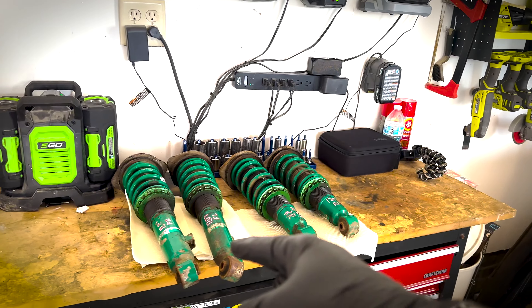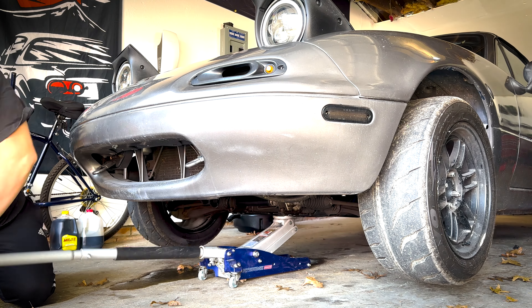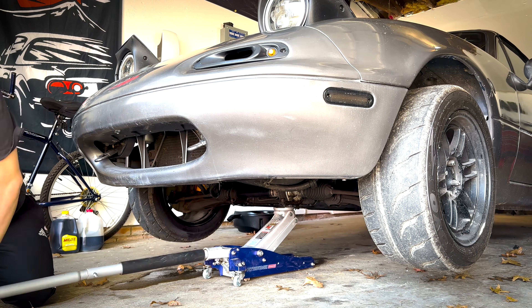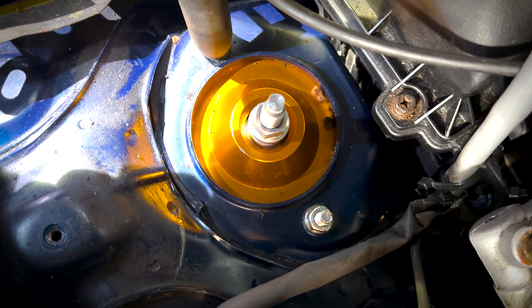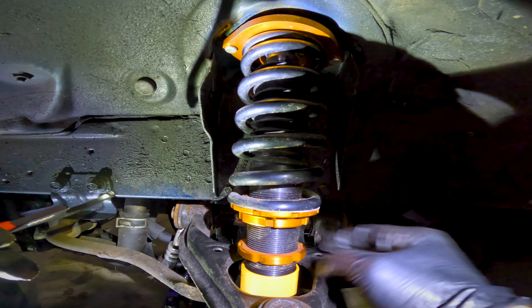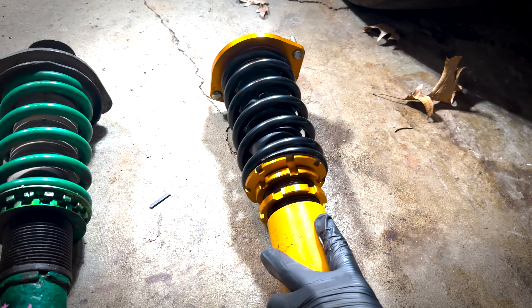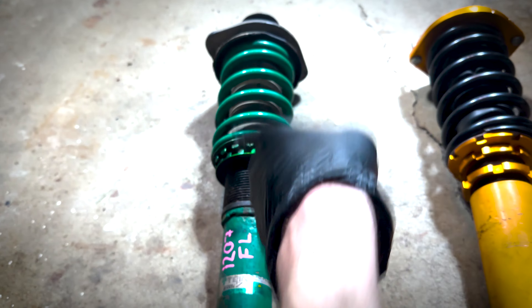So today we're going to be swapping them out for some Tine coilovers. I was actually able to get the front out without having to remove the really long bolt for the upper control arm, so now I'm going to go ahead and put in the new Tine one.